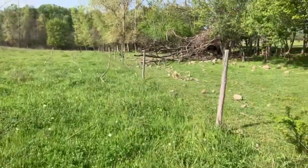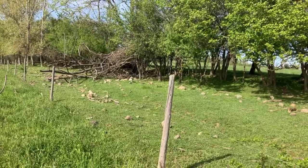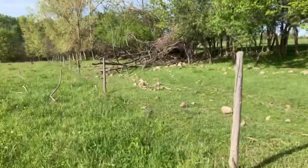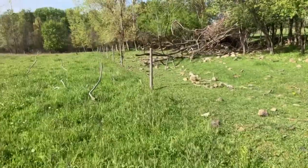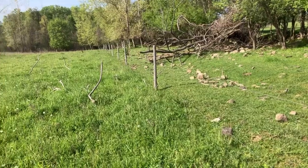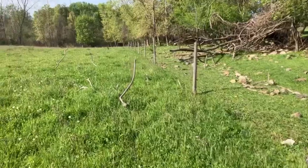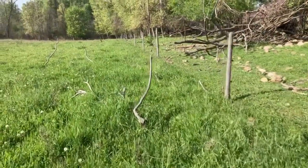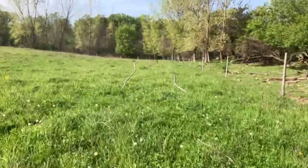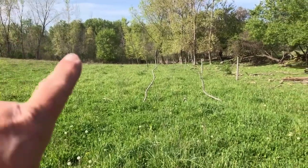The wooden posts we put in down there — the cattle knocked them all out because I couldn't get the wire up in time. The year before that I got the wire up and electrified, but deer blasted through, knocked a wooden post out, and then it was a snowball effect I couldn't keep up with. But the new timeless posts work so well with deer — they're so flexible.